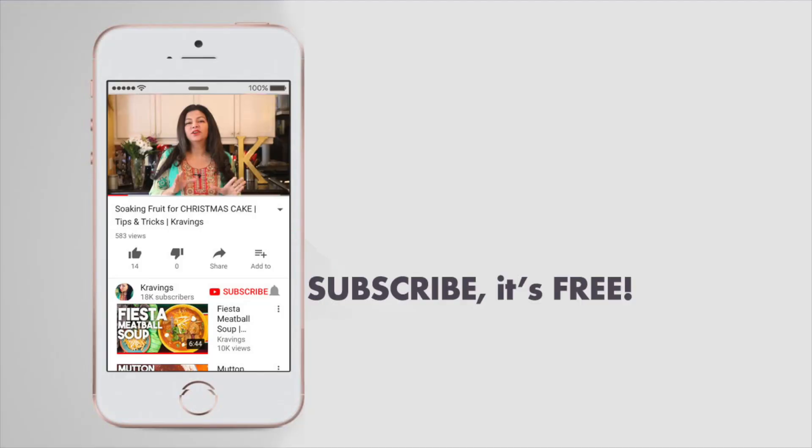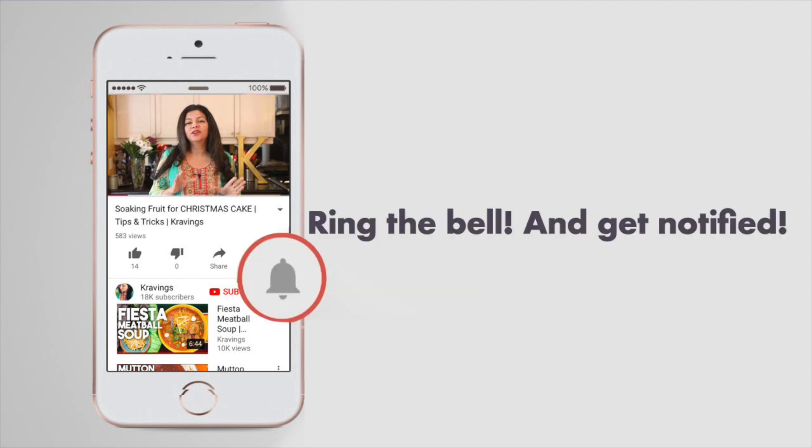I made Chicken Pakoras a few weeks ago and using the same batter, we're going to be making Shrimp Pakoras. I have modeled this recipe against one of my favorite Indochinese restaurants and I have to say this recipe came out pretty damn perfect. Before I go any further, do make sure you subscribe to my channel and ring that bell to be notified every time I upload a new video. Now let's get cooking.